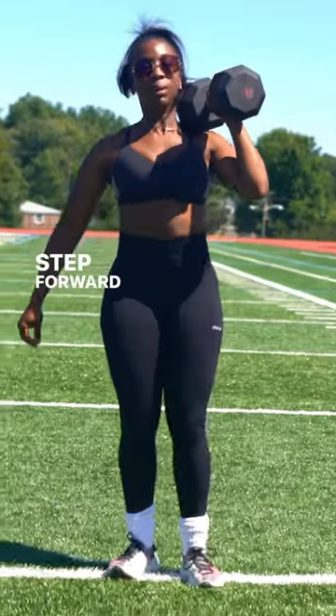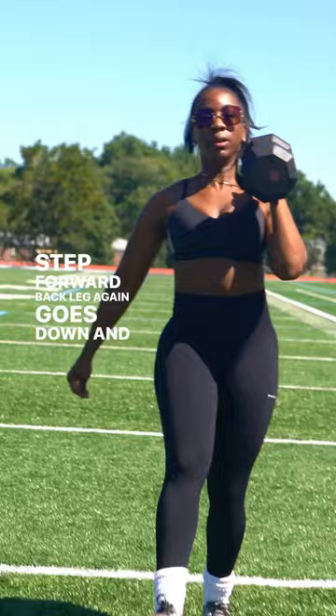Step forward, back leg again goes down and then back up.